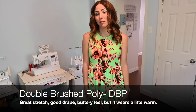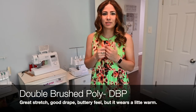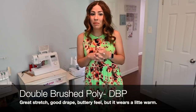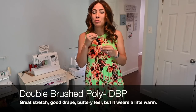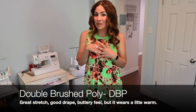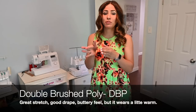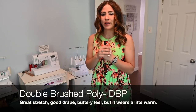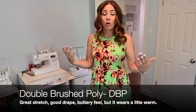I love double brush poly, but some people find it kind of warm, so it's one of those things you probably just have to try for yourself. Another thing that people don't love about double brush poly is that sewing with it can be a little bit annoying sometimes. Some sewing machines don't really love double brush poly, but mostly if you use a ballpoint needle and give yourself enough seam allowance so that the foot catches the fabric and it doesn't pull it under the plate, you should be fine.